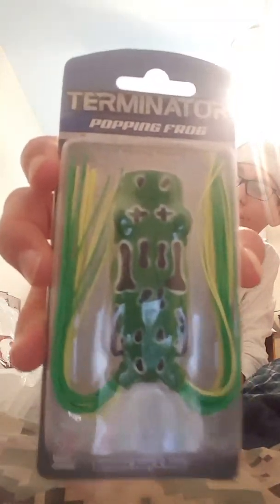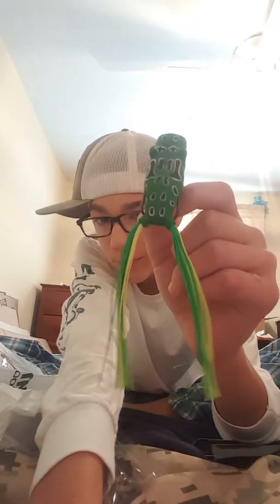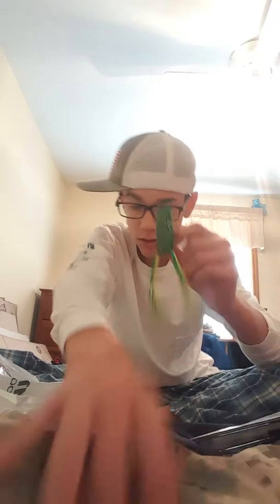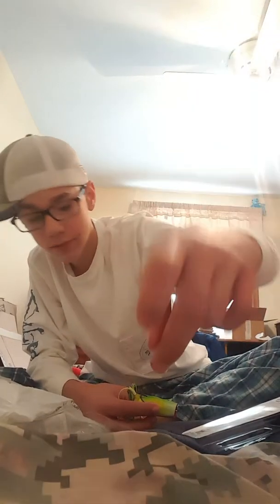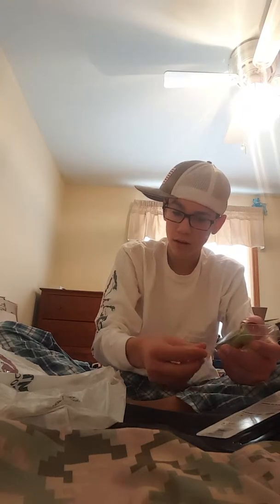Next I have a Terminator popping frog. It's a pretty nice looking bait — it's got long spaghetti legs on it, I'll have to trim those up. I don't want to throw this because last time I threw something I got hooks stuck in my hand, so it's going to be a pain in the butt.